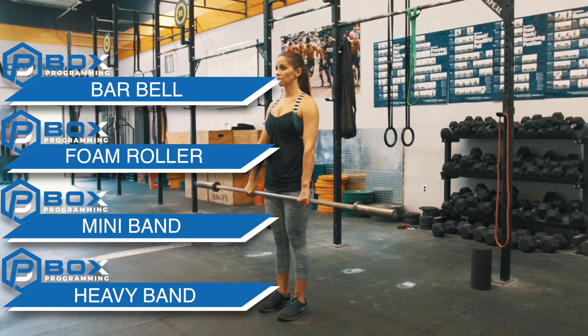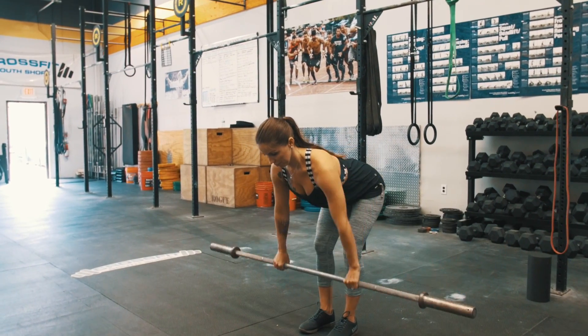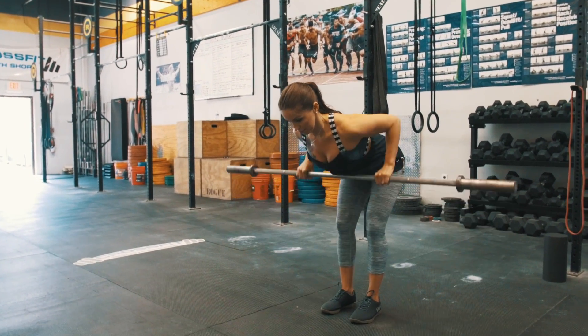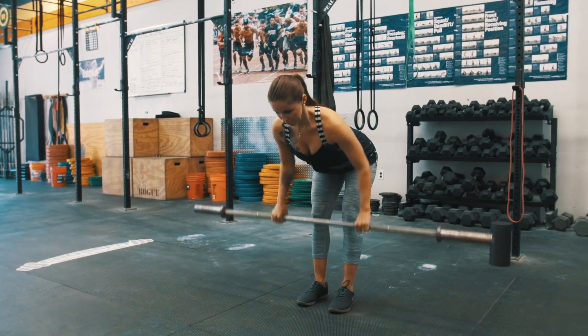The first movement in this series is a bent-over row. We're going to keep our chest over the bar, head is neutral, and we're going to row into the sternum. Notice that she's using a pronated grip with this movement — this is going to help activate the upper back.